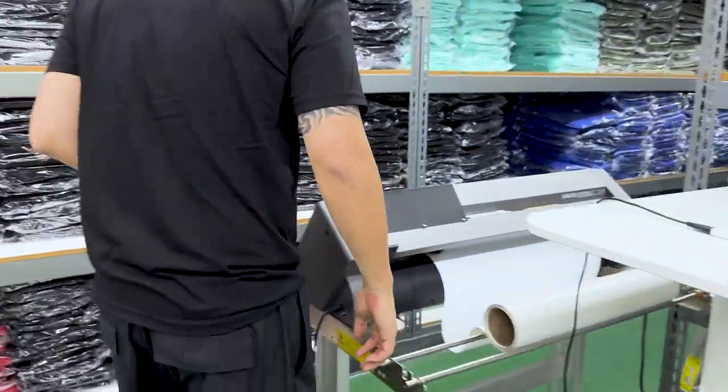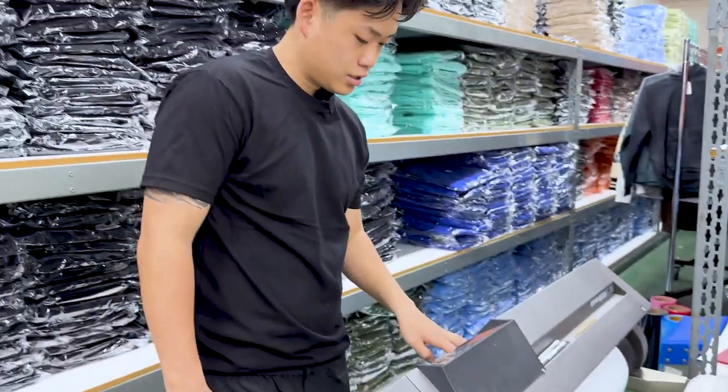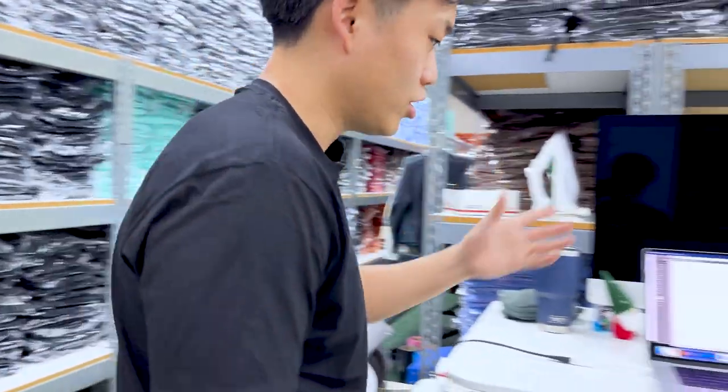Remember, anytime you're using vinyl you want to mirror the design. This is actually the machine that we use to start the business.